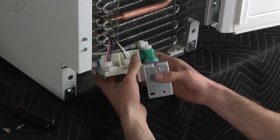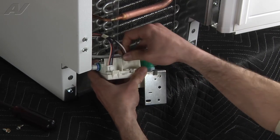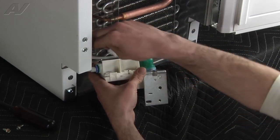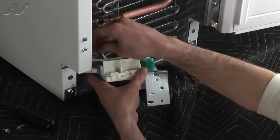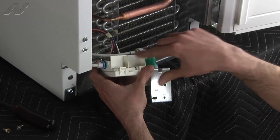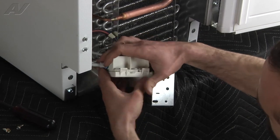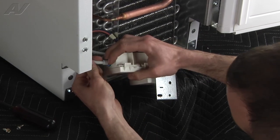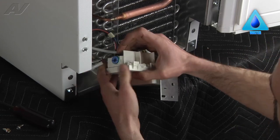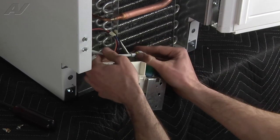Now we're just going to go ahead and kind of roll it out a little bit and disconnect your Molex harnesses. Then you're going to go ahead and disconnect the two lines coming in — they're both quick disconnects. You just push in, pull out, depressing this ring with your fingers as you push in.